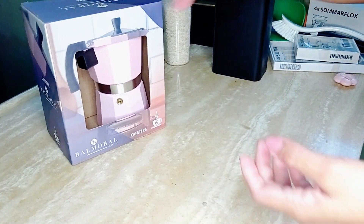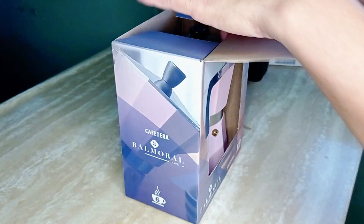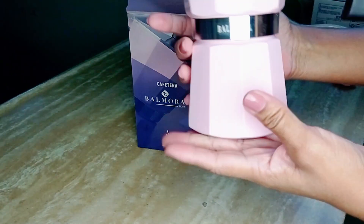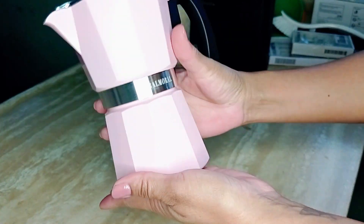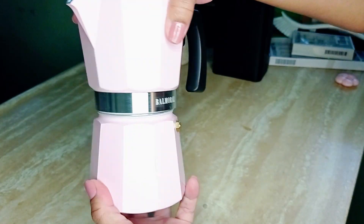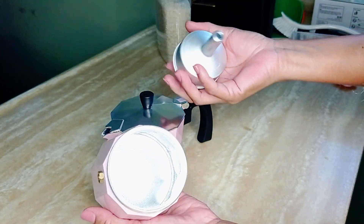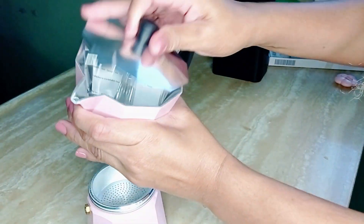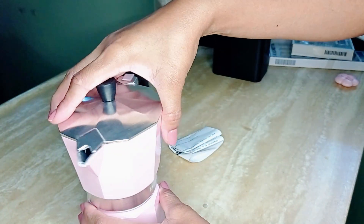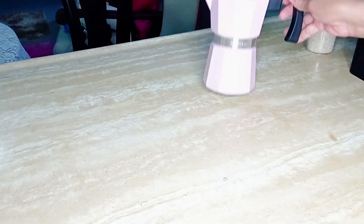I bought this cute coffee pot. I have to admit I have not used it yet because it's so pretty — I'm afraid I might mess it up. It's so cute, it's pink. It's one of the only pink kitchen items I have that's not just a plate or something like that, so I really like it a lot.